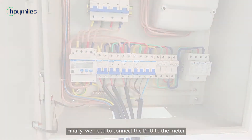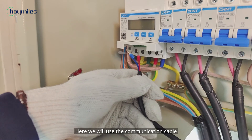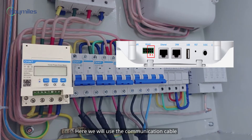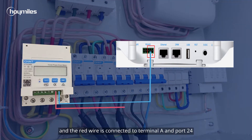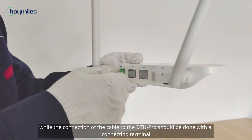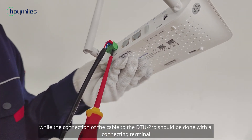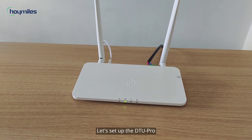Finally, we need to connect the DTU to the meter. Here we will use the communication cable. The blue wire is connected to terminal B and port 25, and the red wire is connected to terminal A and port 24. The connection of the cable to the meter can be done directly, while the connection of the cable to the DTU Pro should be done with the connecting terminal. Now all the installation is completed.